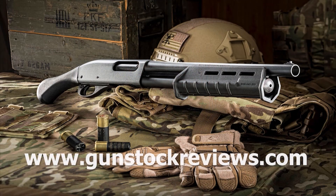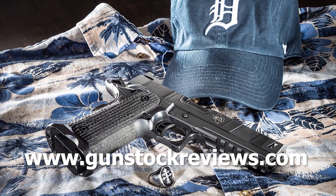Thanks, Marty, I appreciate your help. And folks, thanks for watching. Please remain healthy, be safe, and have fun at the range. Thank you for watching Gun Stock Reviews. Please visit our website at www.gunstockreviews.com for more exclusive content.